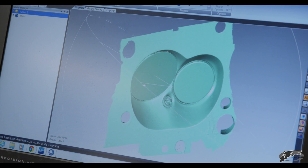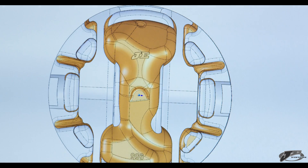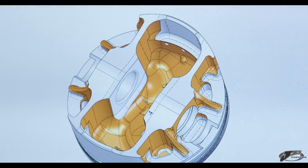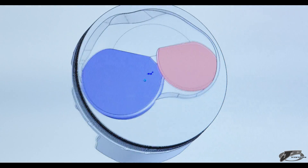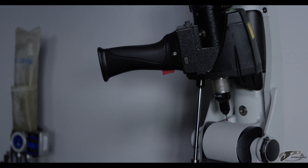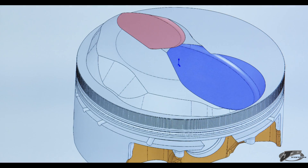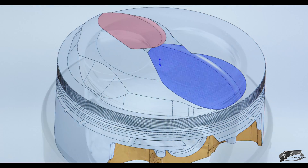Once we get the cylinder head scanned and we get the data, we'll pull it into our CAD CAM software and we'll use that when designing a piston to create the 3D dome profile to help maximize your compression ratio. The RomerArm is just one of the many advanced tools that we use here at JE to give you the most advanced piston design possible.